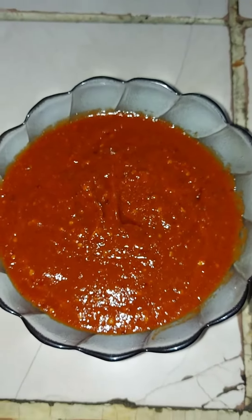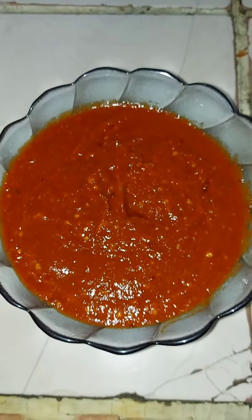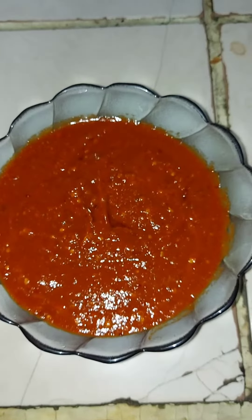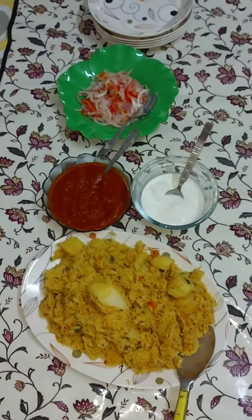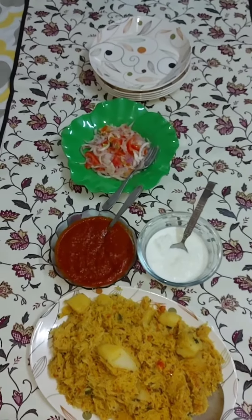If you enjoy it, it will be very fun. Please tell me in the comments section how you feel. Here I am showing you how to serve this chutney.